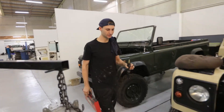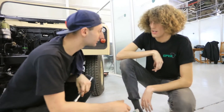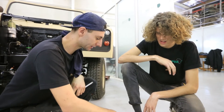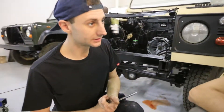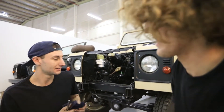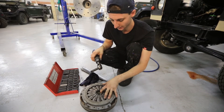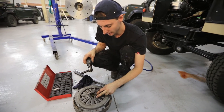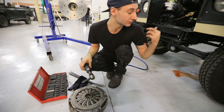I think I might have an idea on what the problem is — the pilot bearing. I don't think it went in properly. I want to loosen the pressure plate, take the clutch plate off, and check the pilot bearing, because I put copper slip on the end of the spigot, and when I look now I can see the copper slip wasn't disturbed. So I need to remove the pressure plate and the clutch plate from the flywheel and adapter to get to the pilot bearing and see what's going on — it seems like the pilot bearing is not fitting onto the spigot.